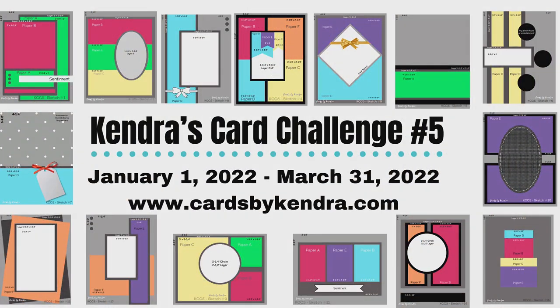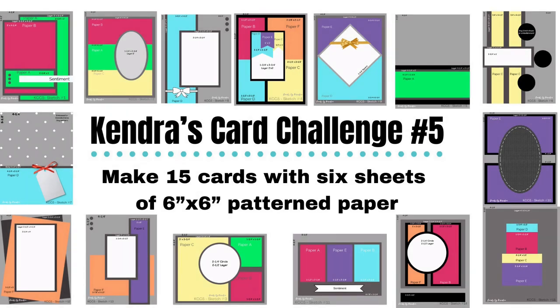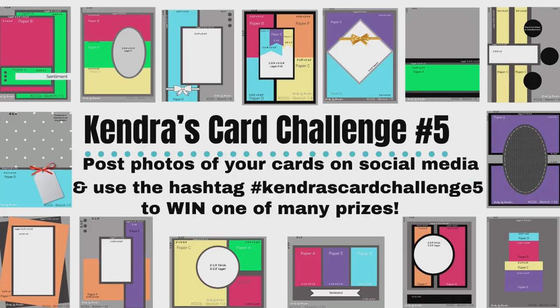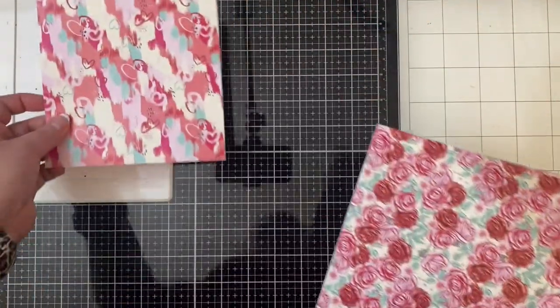If you're not familiar with Kendra's card challenge number five, it's a quarterly card challenge and this particular one ends on March 31st of 2022. I will link a video to this particular challenge where I introduced it with all of the details on how it works up here at the top and also in the description box below.